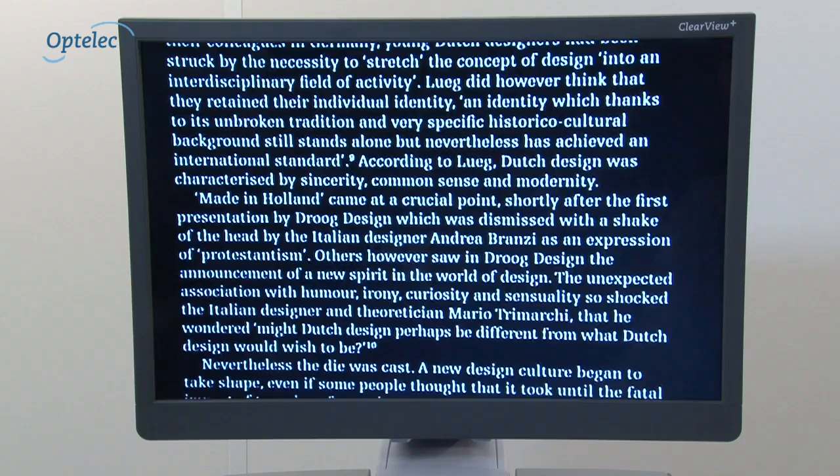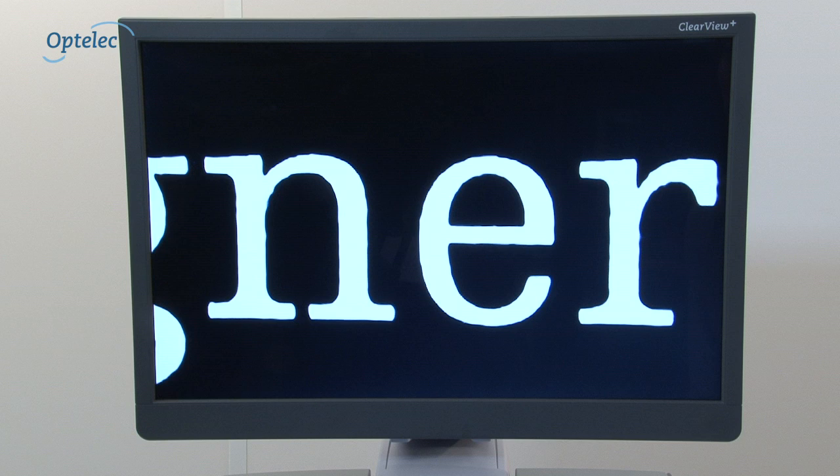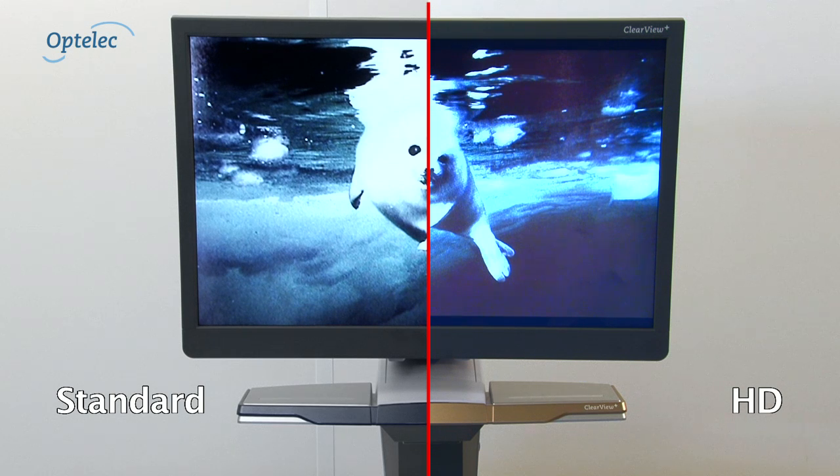The wide zoom range enables you to see every detail with smoother character edges and vivid colors. Have you considered using an Optelec ClearView Plus with a high-definition camera? Using the latest HD technology, it is possible to offer a zoom range from just one time to 72 times and an overview of reading materials. Text appears smoother, while images appear clearer for faster reading over long periods of time.